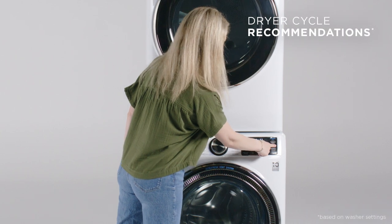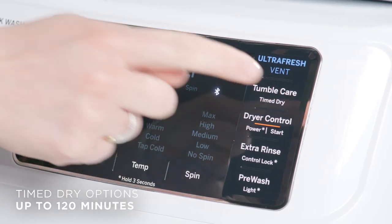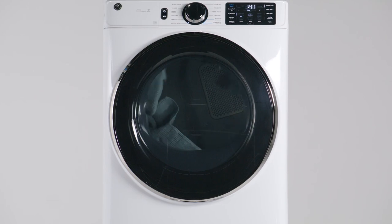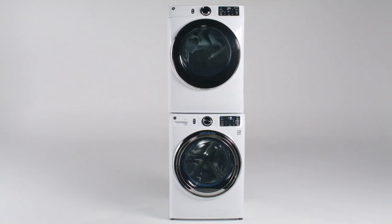The washer recommends the perfect dryer cycle based on recent wash settings, or you can choose and select the desired timed dry. Control your dryer with ease and eliminate the guesswork, making laundry day easier than ever before.